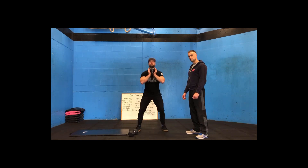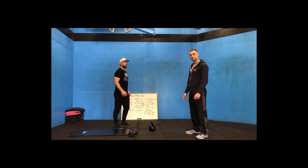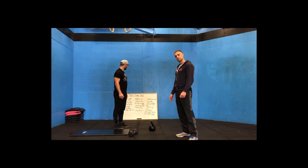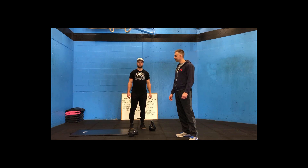Goblet squats with a kettlebell — hold the ball or grip down and squat. That is workout number two. Enjoy your fun cardio day guys! I did this workout today with an 80 pound dumbbell and paid for every part of it. We'll see you next time.